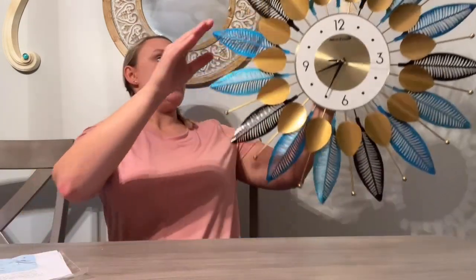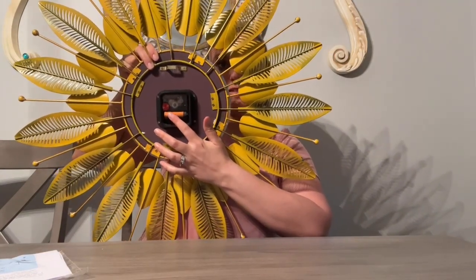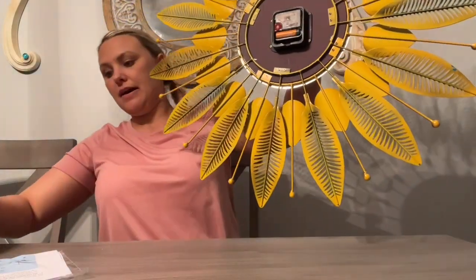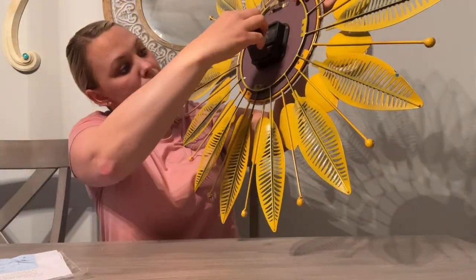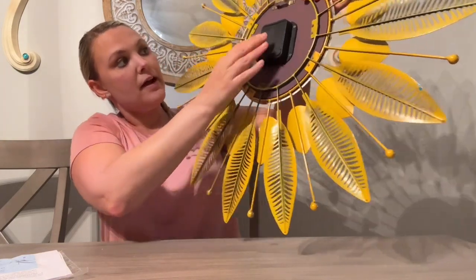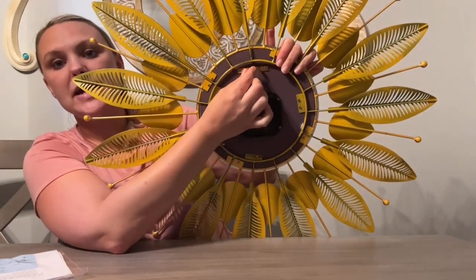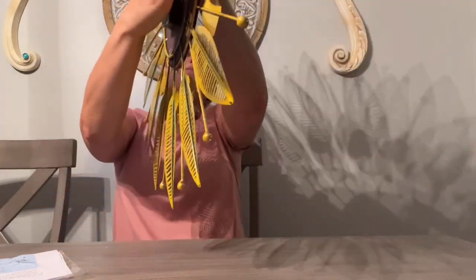It came with very easy to read instructions. And then on the back of it, this is where you're going to put a AA battery. It did not come with a AA battery, so you're going to need that. Then just very easily slide that in there. And it came with a hanger already attached to it on the back.